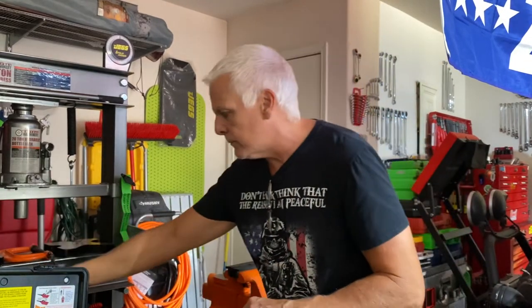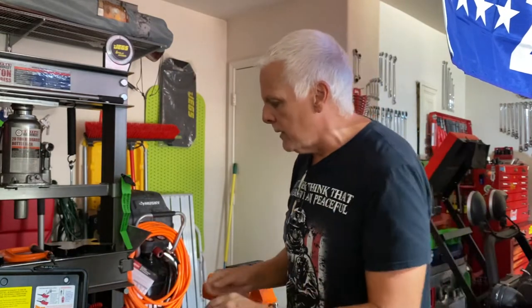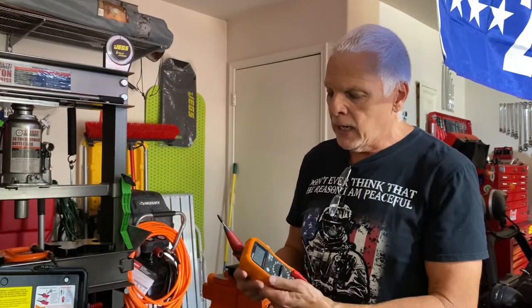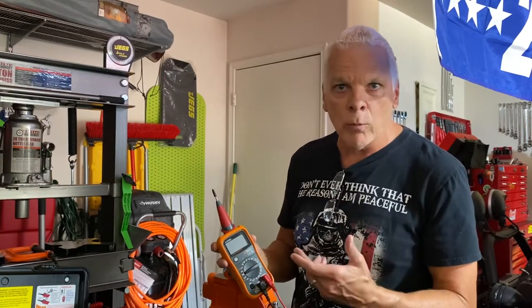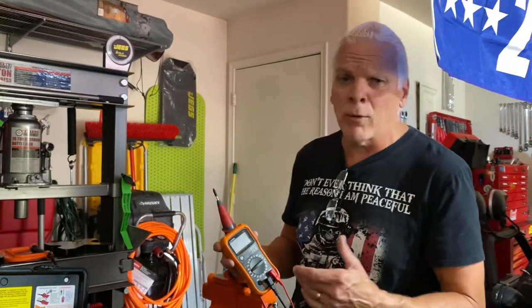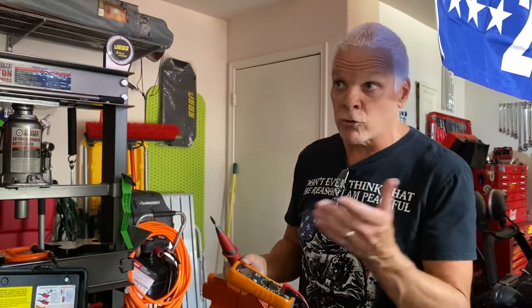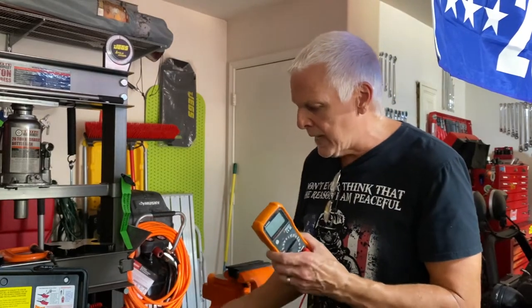The other thing I highly recommend if you're doing a lot of work on your car — putting off-road lights or winches — is a good voltmeter. This is a cheap Lang, about 29 bucks, works great. I have a Craftsman, I have a Cobalt. I've never bought a Fluke — I'm not an electrician, I don't do electrical work every day, so this little cheap one works fine for me.